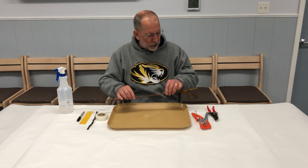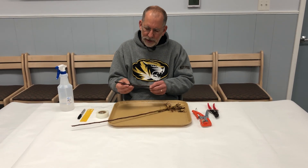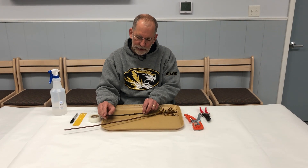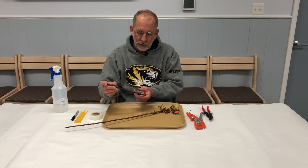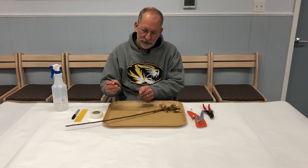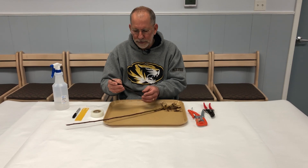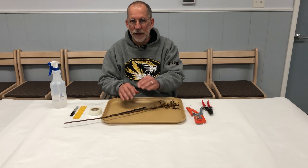Let's lay out your rootstock and your scion. Here is our rootstock, and we're going to lay the scion out. We're doing this to find an area where they are similar in diameter, but we're also paying close attention to the orientation of the buds. You'll notice on your rootstock pieces that you have a sloped end — that is the basal or bottom of the piece of scion wood. Make sure you line that up correctly. If you graft upside down, it will not work.